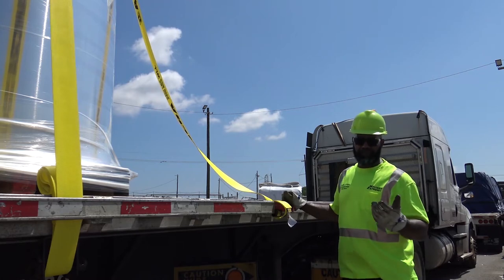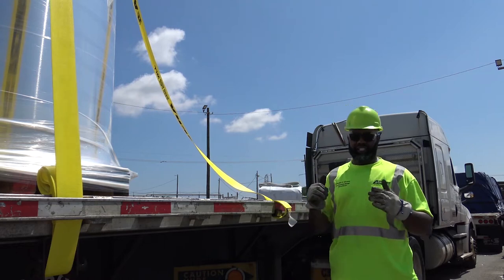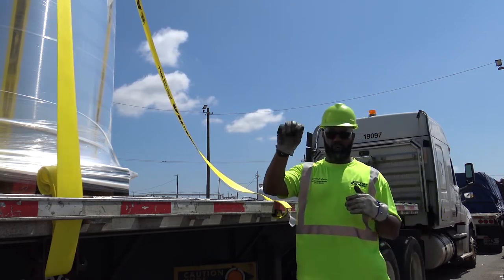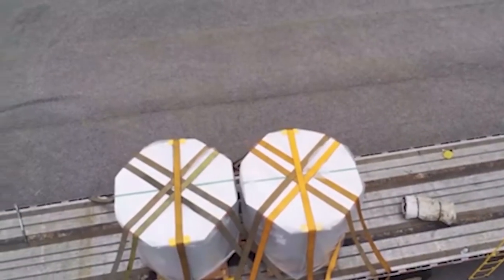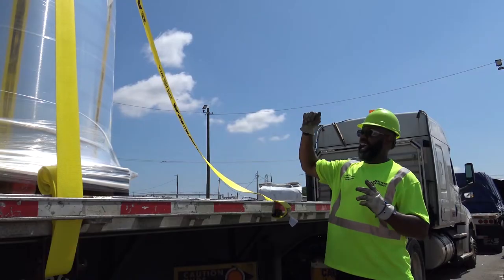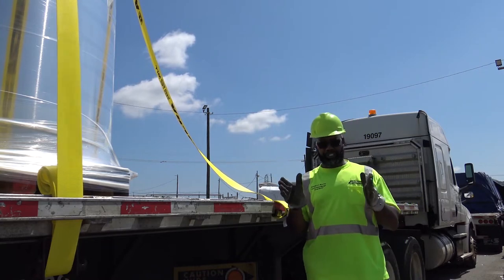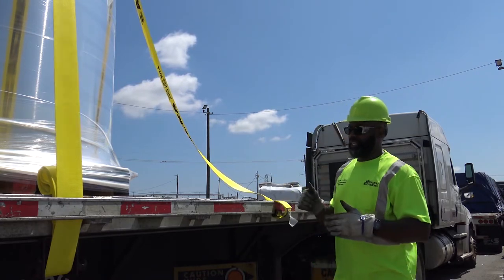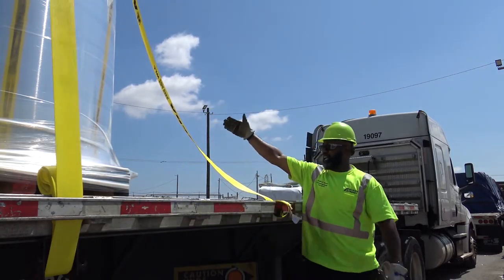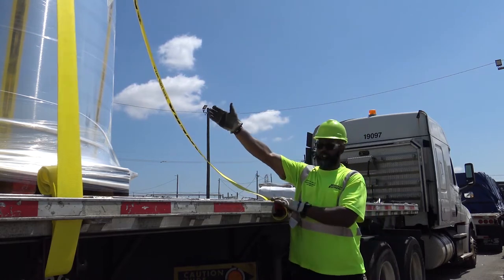I threw my first couple of straps. Western Express policy: anytime anything is over five feet tall, we're going to put five straps over each coil. Right now I'm just throwing my straps, getting them ready to tighten and to put my felt pads up there as well. The question is how do you determine where you throw your strap? You have a center point on your side and a center point in the middle of the coil in the front — you want that strap to be right in between the two.